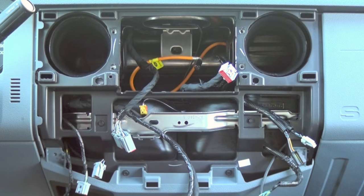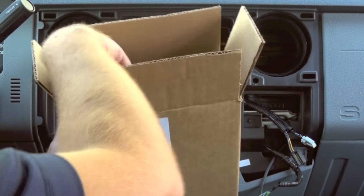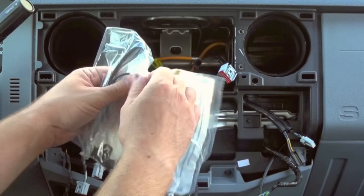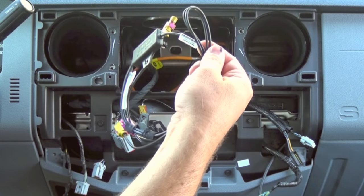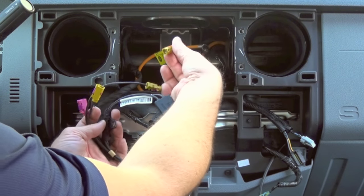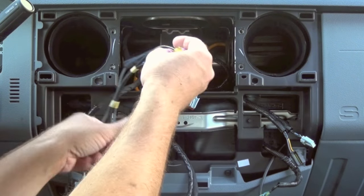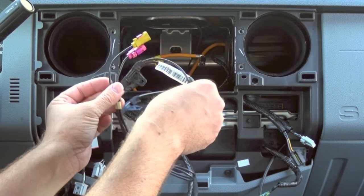Now that the radio is removed, we're going to open up the brick kit that we send you — this is the installation kit that comes with the radio. The first part we're going to want to install is the antenna splitter. Basically what we're going to want to do is plug the Sirius antenna — this yellow or curry-colored FACRA connector — into here. These two connectors will then plug into the back of the radio. This will allow the GPS to receive a signal through the satellite radio antenna.